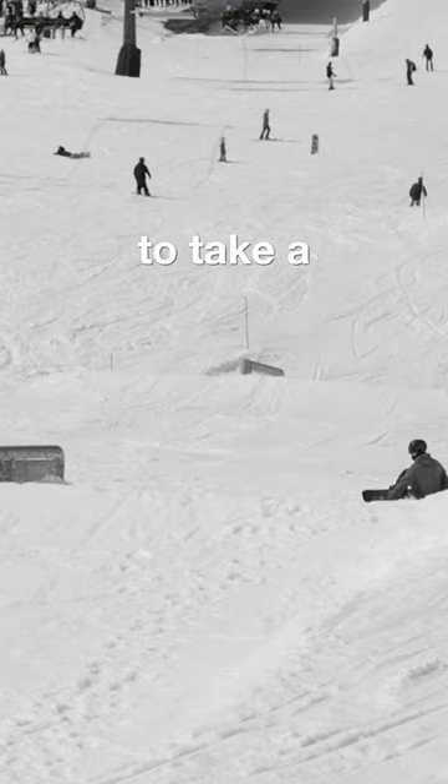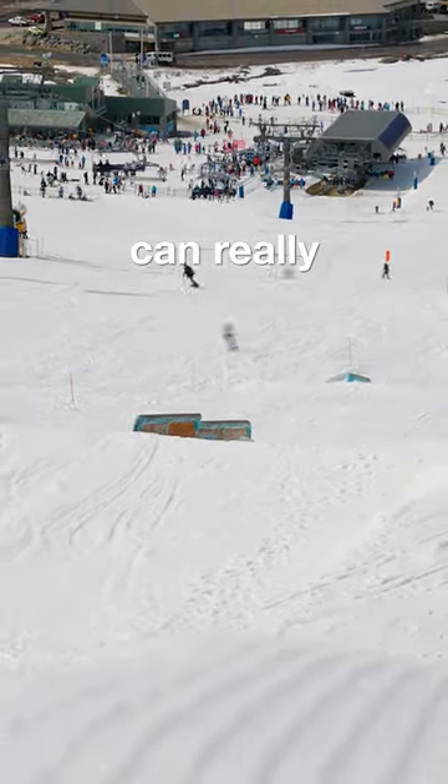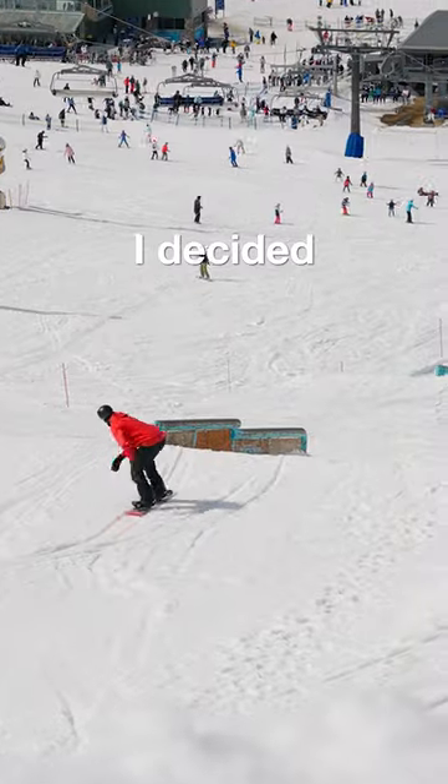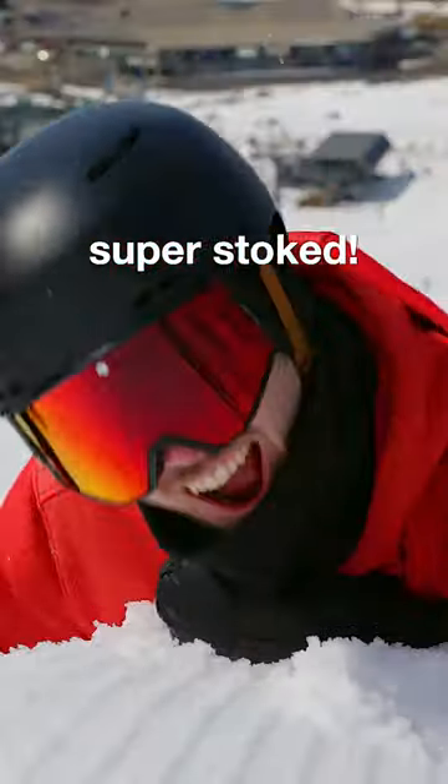After this, I decided to take a break. When I'm having trouble with a trick, I found that taking a moment like this can really help me get back on track. Then I decided to go back out and try it again, and I stomped it on my first try back, which made me super stoked.